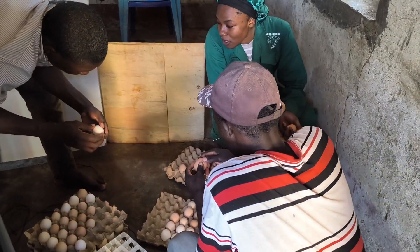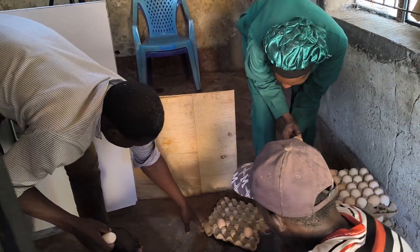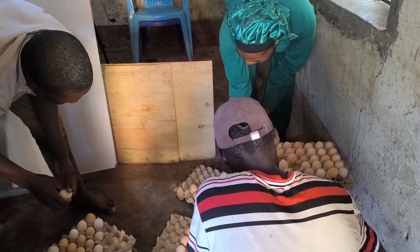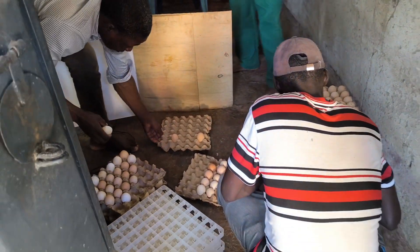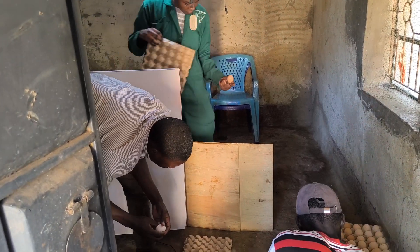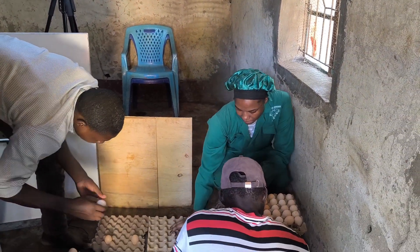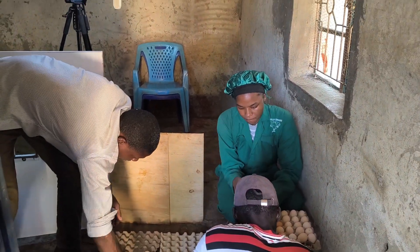Now that the incubator is clean, we don't rush to place the eggs immediately. I always let the machine air out for about two hours. This helps any remaining moisture or disinfectant fumes to clear, ensuring a fresh, clean environment for the eggs.